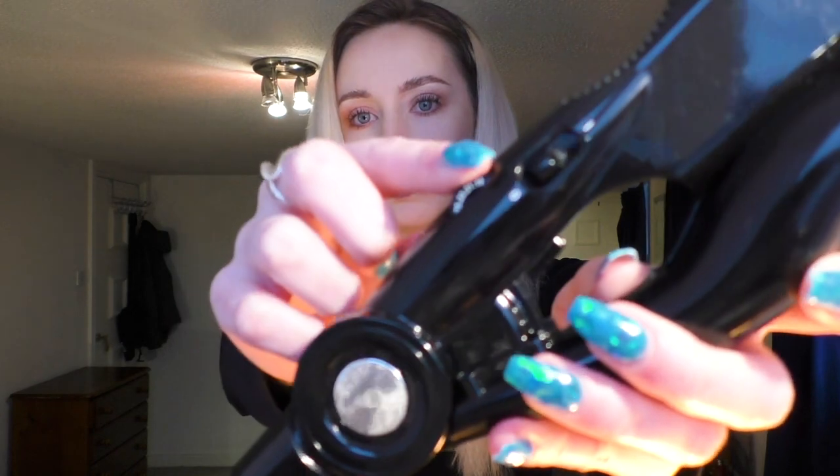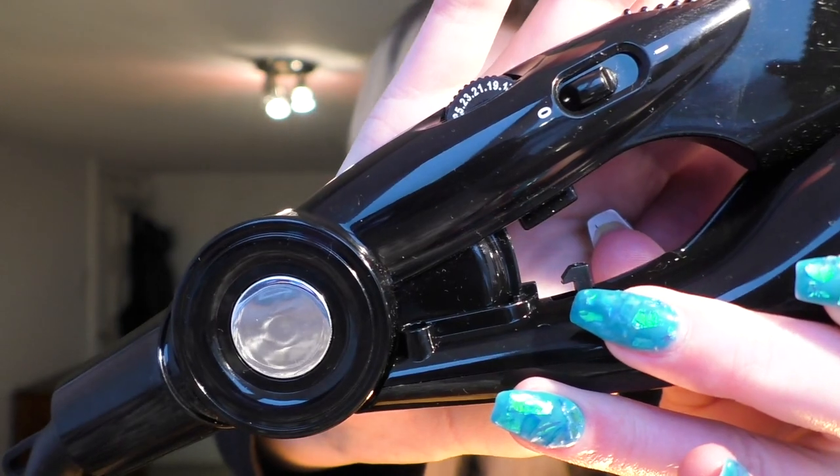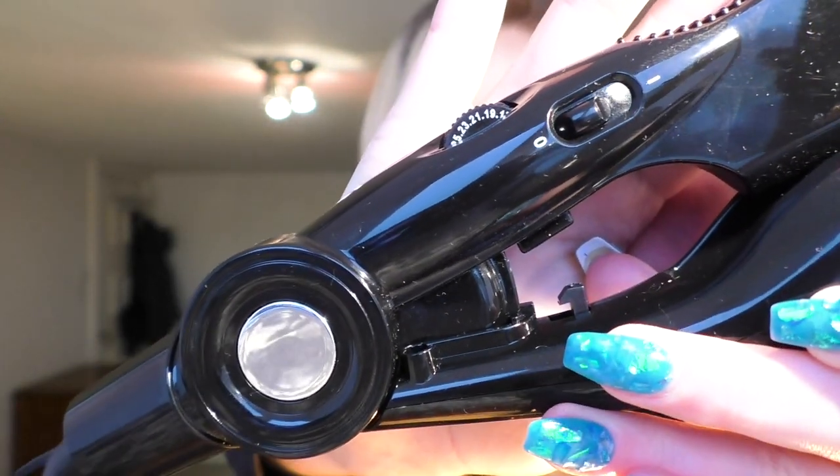So it's really simple to use. It goes up to 200 degrees Celsius and that heat is variable depending on how much you spin this little dial here. I usually have it fairly near the maximum, which is 25 — I'll usually have it at about 21, so just about there.